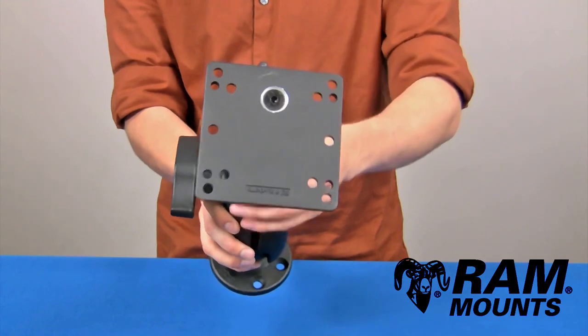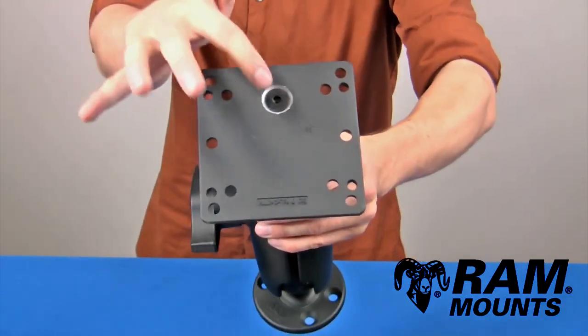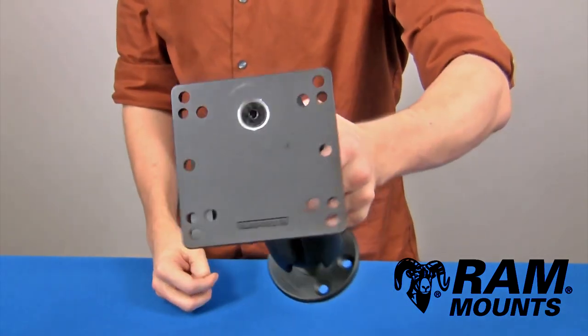On the opposite side of the mount you have the large VESA plate adapter, which contains the 100mm VESA hole pattern, and on the inside you also have the 75mm VESA pattern. There are alternate VESA hole patterns on this plate as well.